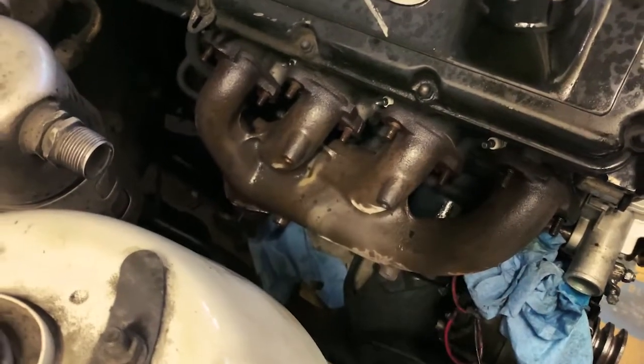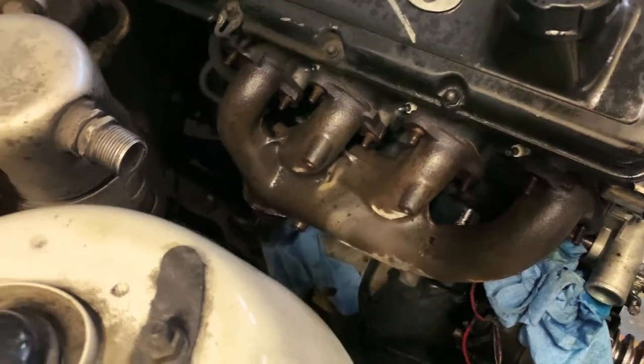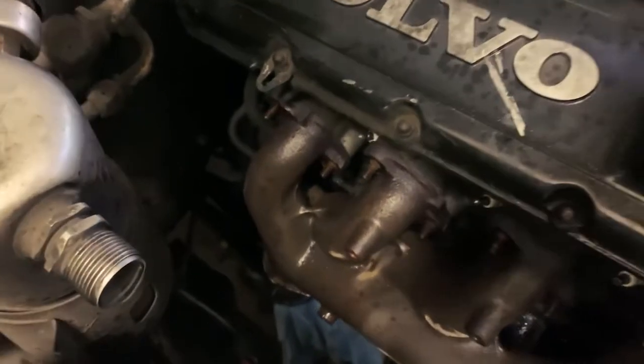These top bolts are pretty easy to come off — just spray them down with some PB Blaster. The ones that are going to give you trouble are the ones down here where it mates with your downpipe. On the underside there are three 15-millimeter bolts you're going to need to take off. I sprayed those down and I'm waiting for that to penetrate a bit, then we'll try and break those loose.